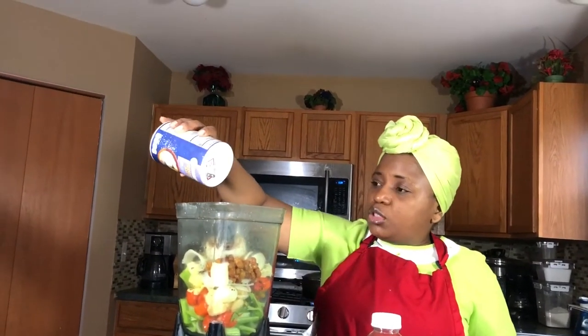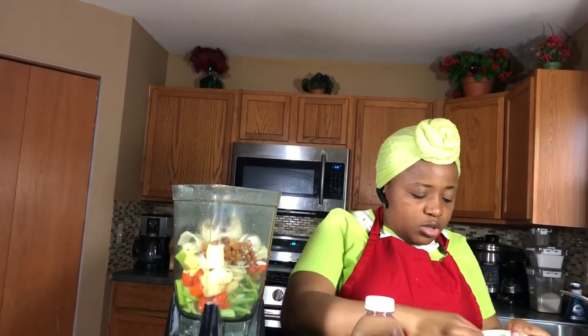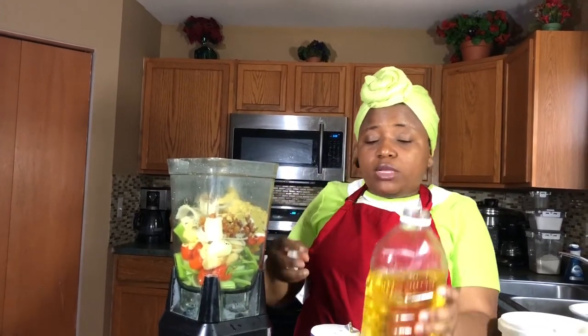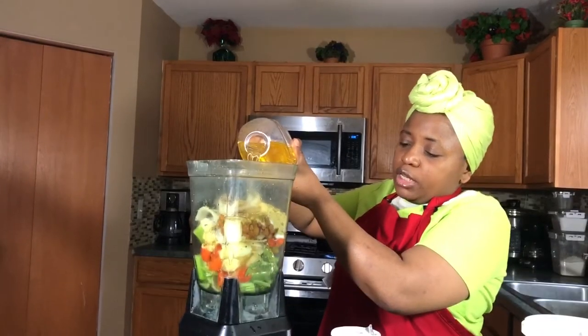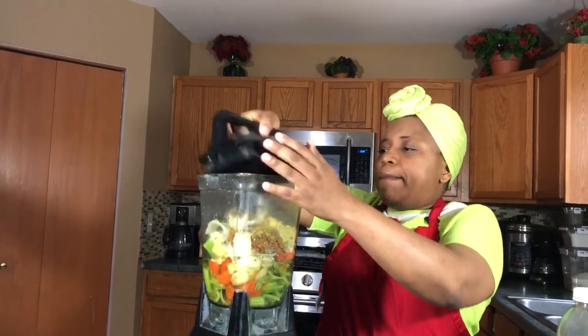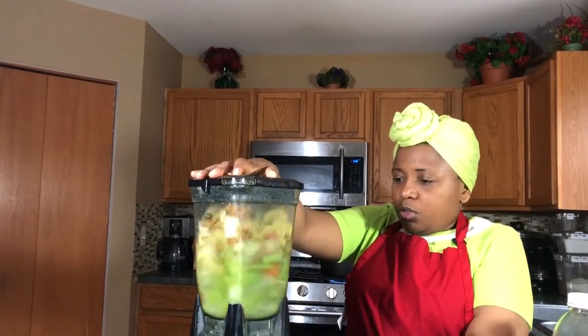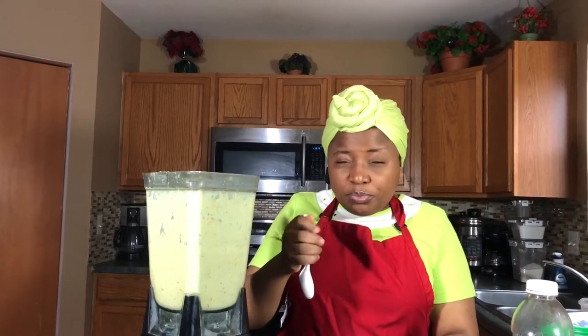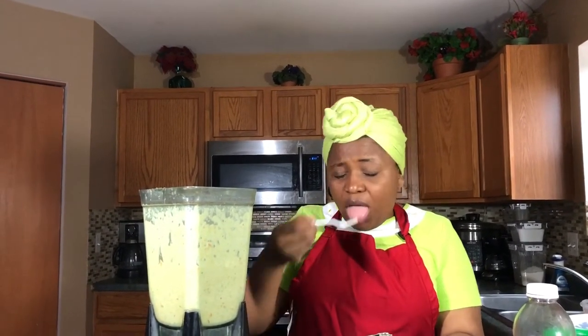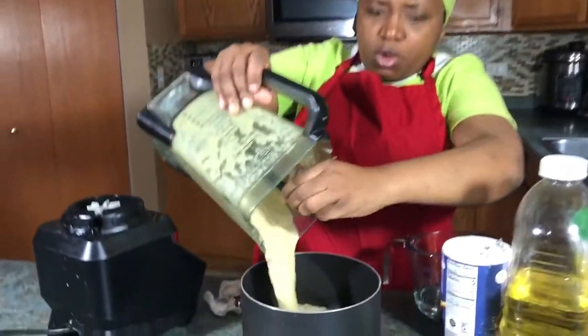I put all the ingredients into the blender, then I add a little bit of salt — about two teaspoons of seasoning salt. I blend my seasoning with oil. I put the oil in about halfway through blending. Let's blend this. Let me taste it — hmm, it's ready to eat! You might not even need to cook it, it's already very flavorful. But I'll put it on the fire just to make it more durable since all the spices are fresh. I pour it into the pot and put it on fire.